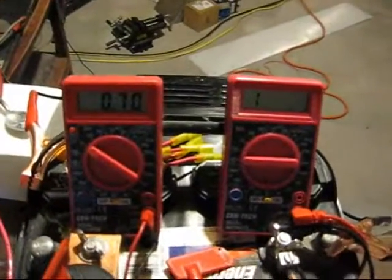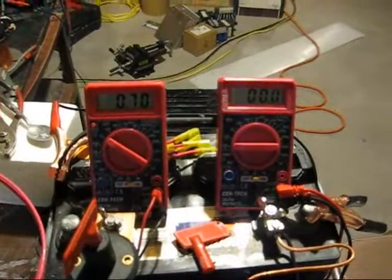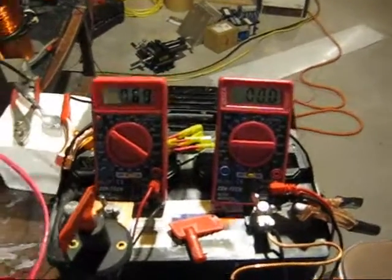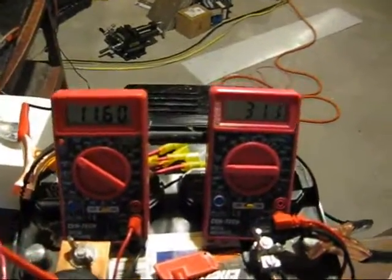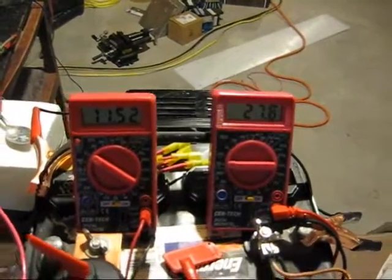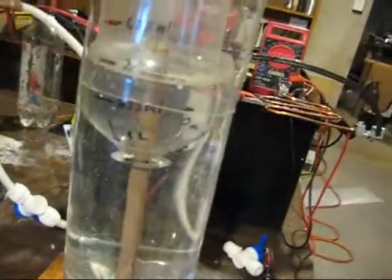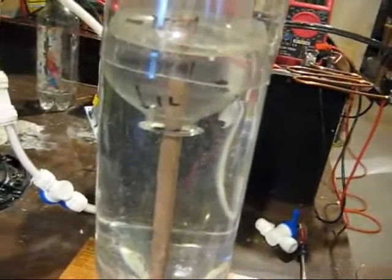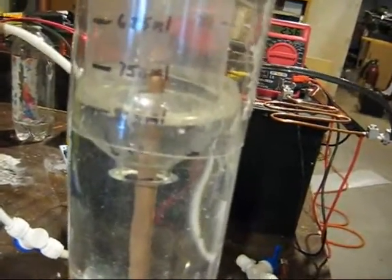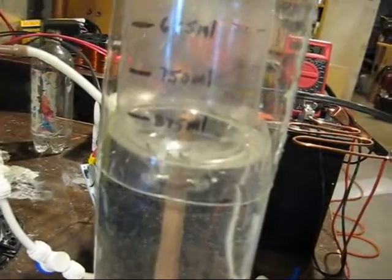Right now I have 0.7 volts and near-zero current. I'll turn it on. You can see I'm pulling around 30 amps at approximately 12 volts to produce the gas. When it bubbles over I'll have a full liter of gas. There's my liter — I'll turn that off and turn off the pump.